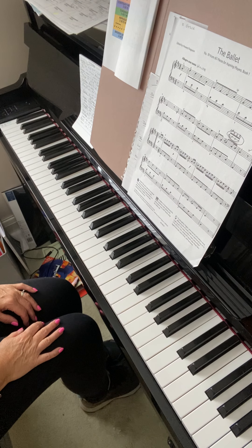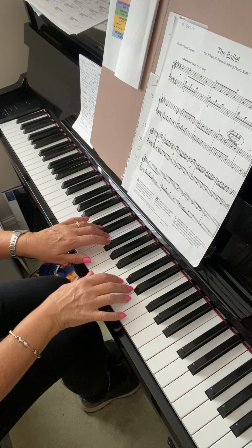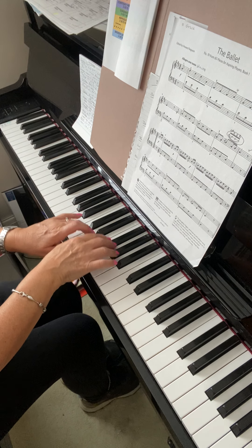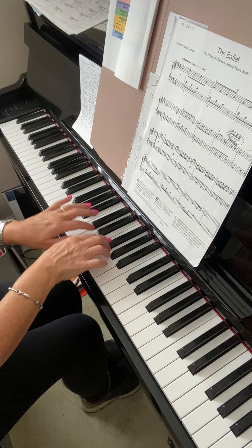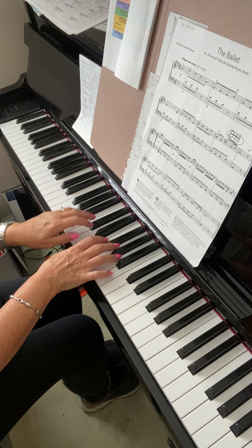Now in ballet, it's coming along. I still struggle to get you to disconnect all the notes. Keep it really short, all the quavers.